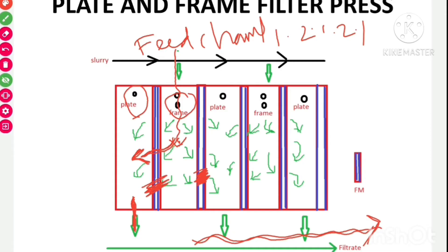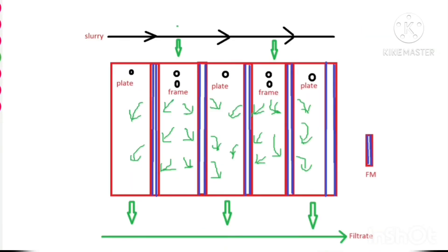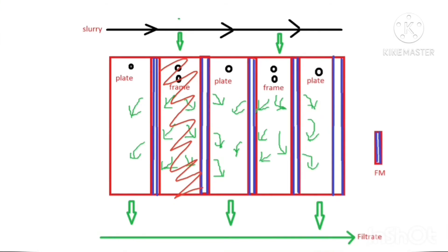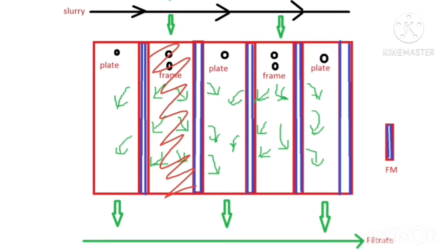The filtrate from the slurry passes through the filter medium into the plate, drains between the projections on the surface of the plate, and escapes through the outlet into a receiver. As the filtration operation proceeds, the frame becomes completely filled with the filter cake. When this happens, the resistance offered by the filter cake increases and the filtration rate decreases. In such a case, we stop filtration, remove the filter cake from the frame, and restart the cycle.